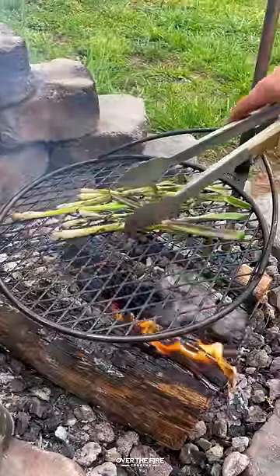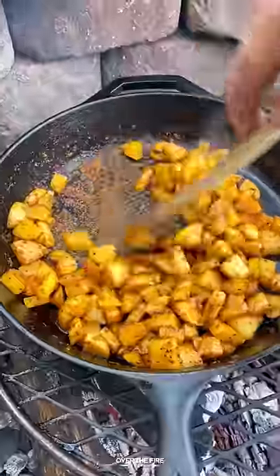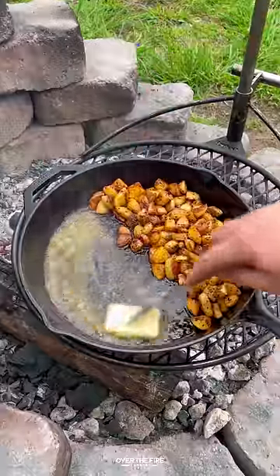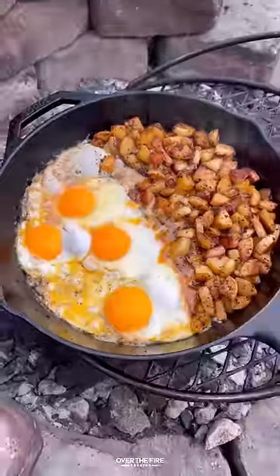I'm gonna char up some scallions over the fire. Once those are looking good, pull them off and let them cool. Then I'll add a cast iron skillet, start roasting these potatoes — once they're softened, push them over to one side and add some butter to cook the eggs.